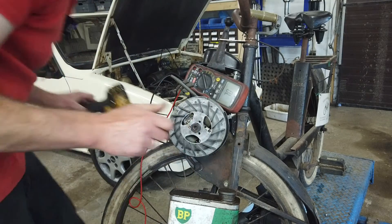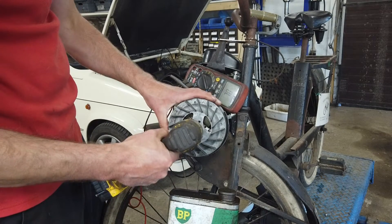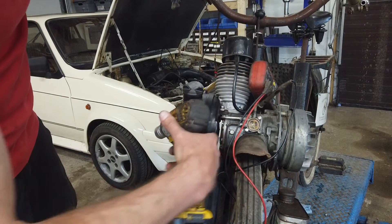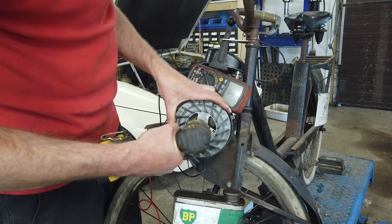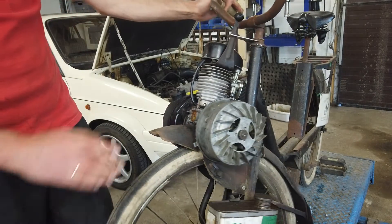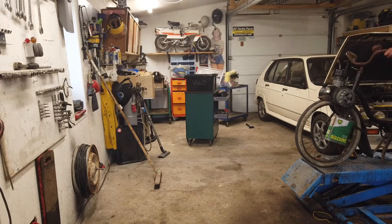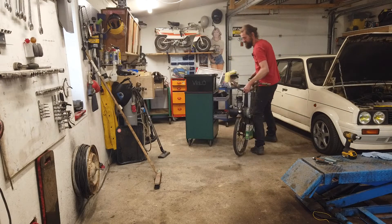So now I'm just going to take the wheel off once again and reconnect the ignition coil. Again, use this really carefully because you can strip the thread so easily. You can actually lock the engine by removing that little bolt over there and putting in a longer one - that will lock up the crankshaft, and then you can use a torque wrench. You should really do that - I won't, but I should. And now the ignition timing should be just on point.